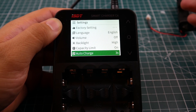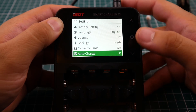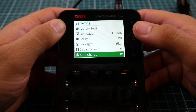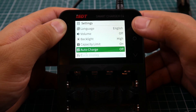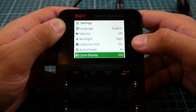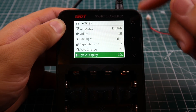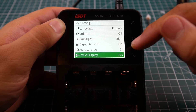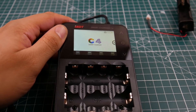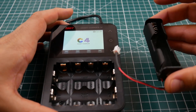Capacity limit is set to auto. The auto-charge setting means that once you insert a battery, it'll automatically start charging after three seconds. You can turn that off or set it to three or five seconds — I keep it on three. There's also a cycle display that rotates through different screen views while charging.